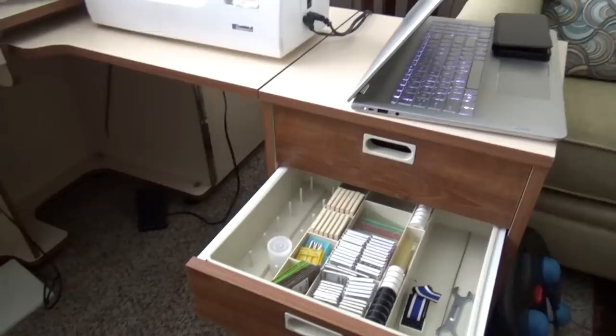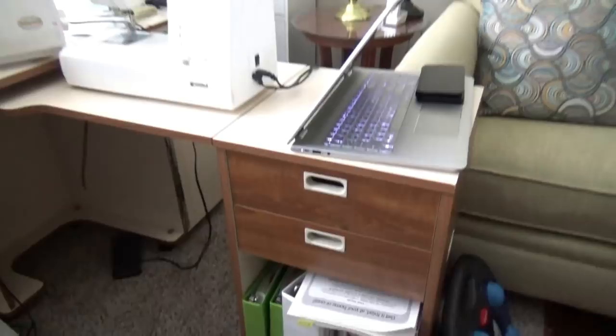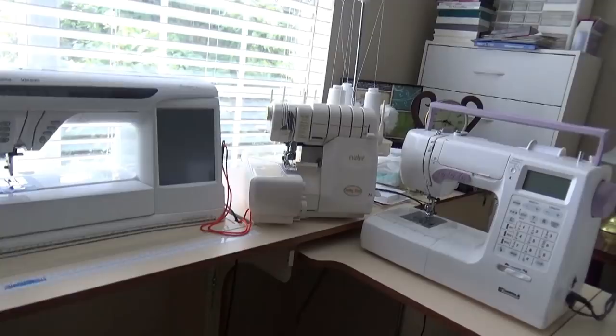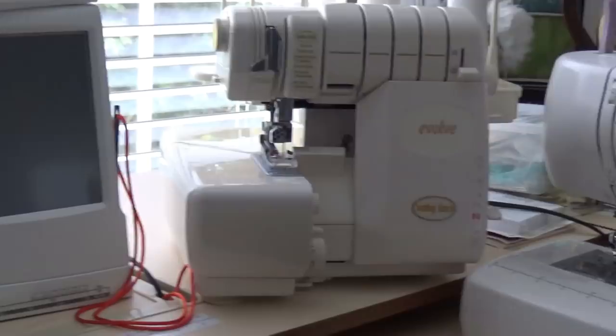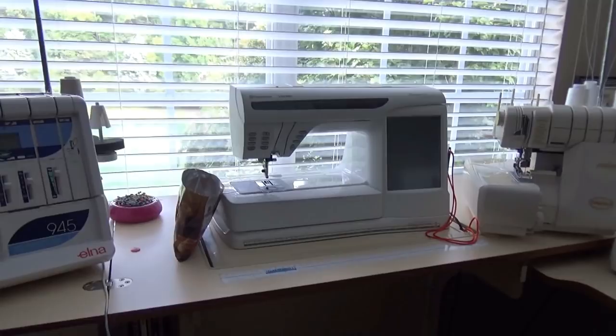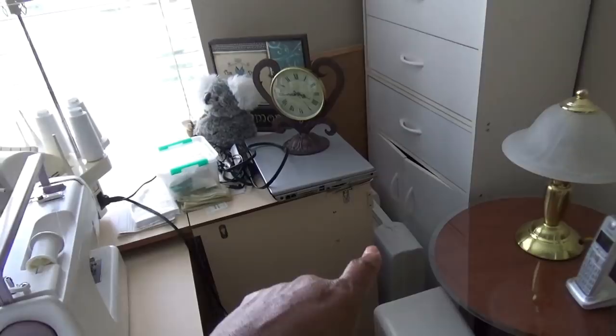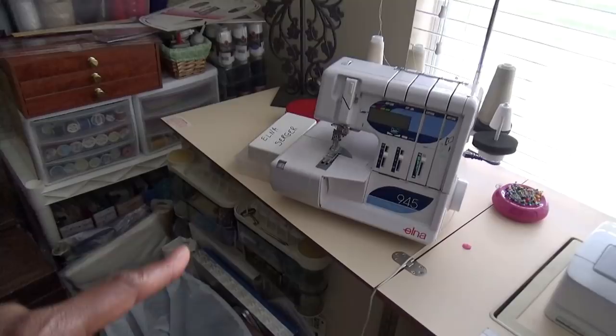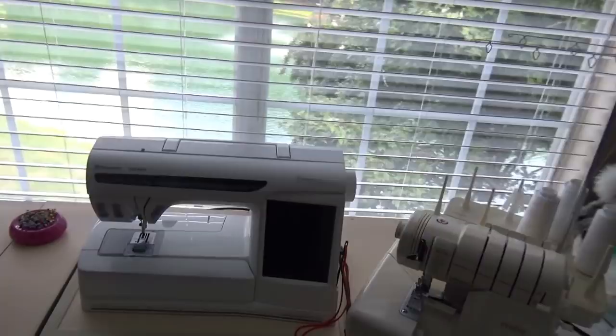I have a lot of needles for my machines — I used to buy them in bulk since you change them often when sewing regularly. This is my Kenmore machine. This is my Evolve serger. My Viking is the main machine I sew on — it also embroiders, and in the back cubby is the embroidery unit that attaches to it. This one is my Elna serger, with accessories, and over here are accessories for my Evolve.